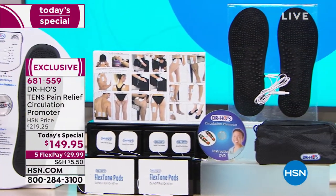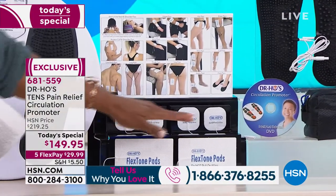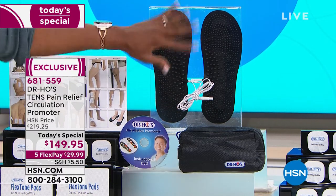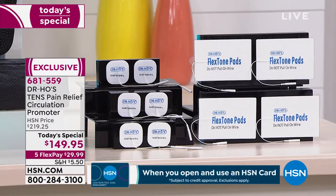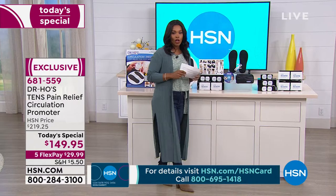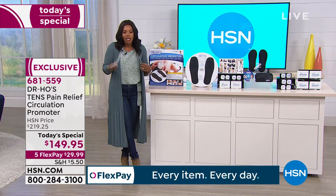You get the circulation promoter unit, larger pads for bigger parts of your body, smaller pads for your hands and neck, an instructional DVD, portable foot pads you never have to replace — all pads are reusable. You also get a travel bag and additional pads at no extra price. All of this today for $149.95, or use FlexPay for just under $30 to get it home.